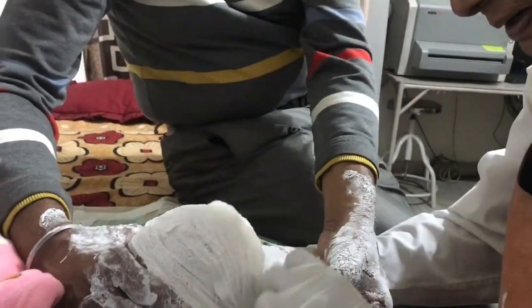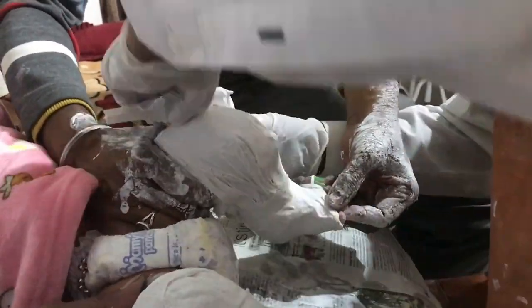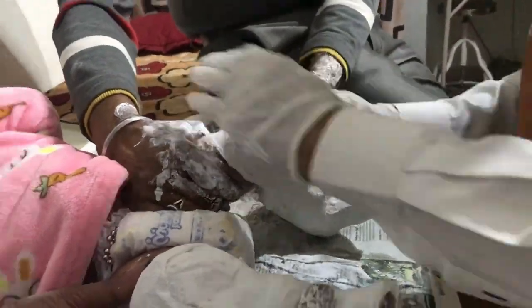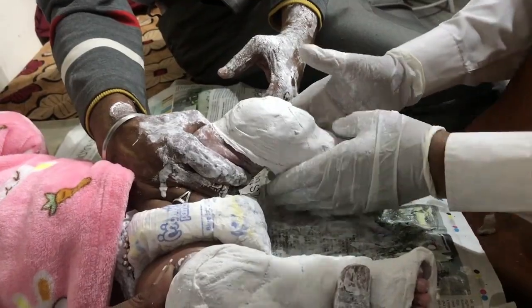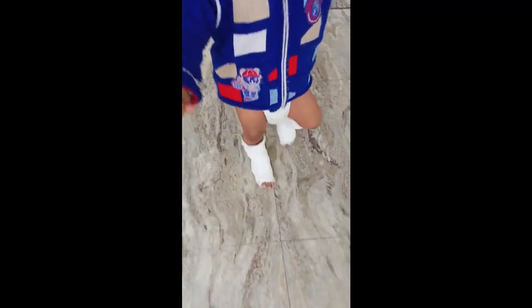If the deformity gets corrected early before the walking age, a custom-fit below-knee single or double posterior plaster mold is applied in an overcorrected position and advised until the child starts walking. The results will surely prevent relapses and under-corrections as reported in the literature, if the treatment is given in infancy.